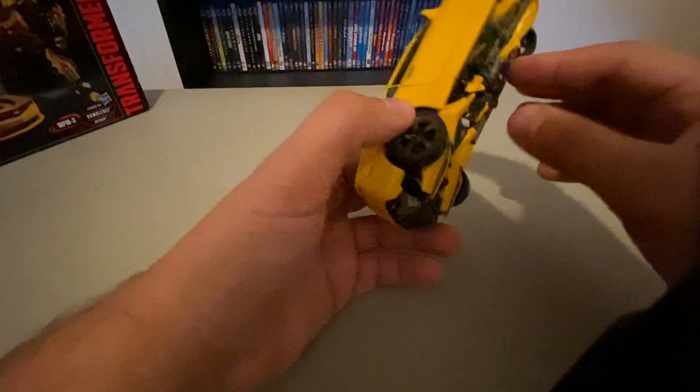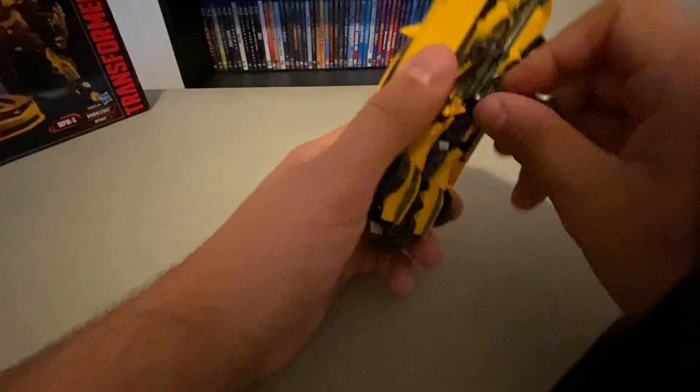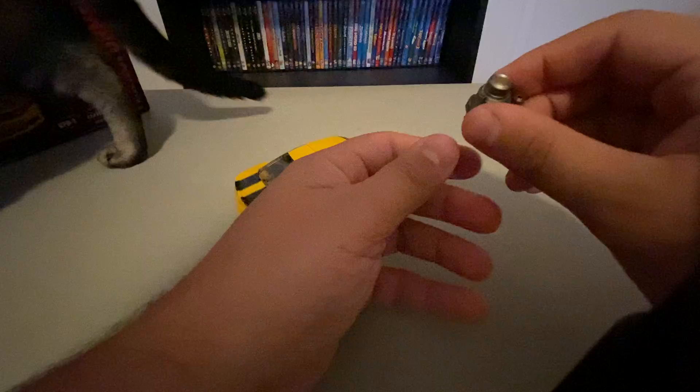So transforming him — again, it's a Masterpiece figure so it's going to be a little involved. But we're going to take that piece and rip it in half apparently. We're going to take that piece off, clip it back together, and then close it up. That's going to be his gun.